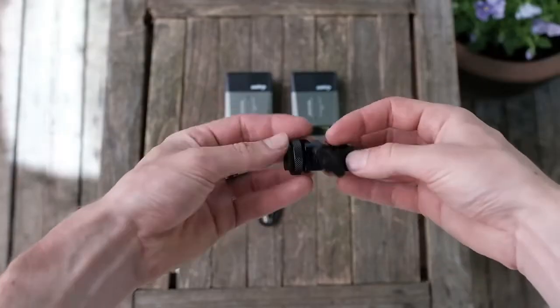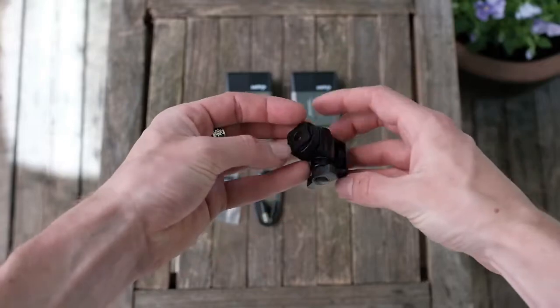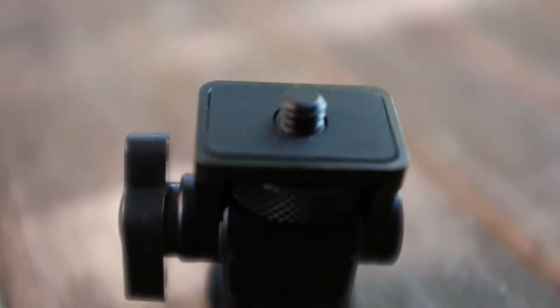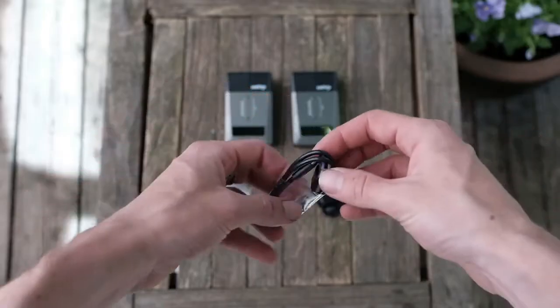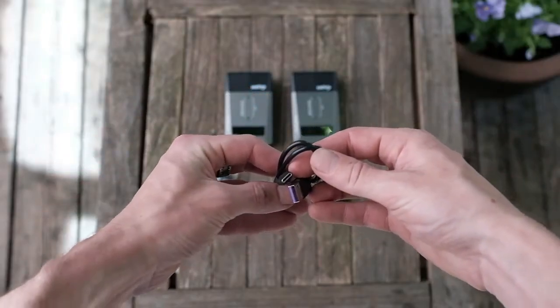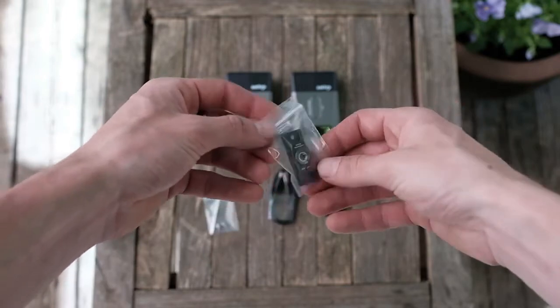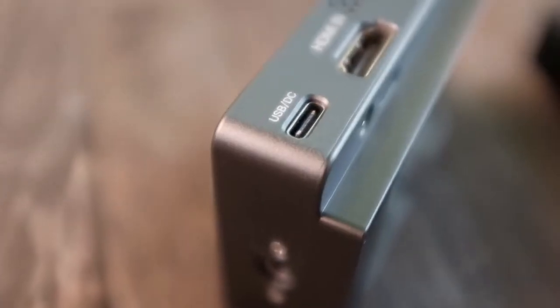Unboxing the Atom, you'll get the transmitter and receiver units, a swivel hot shoe to quarter-20 mount, a USB-C type-A to USB-C cable, two screws with an Allen key, and an attachment to screw onto one of the units for an additional quarter-20 mounting point.